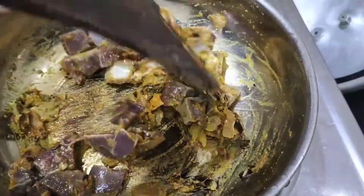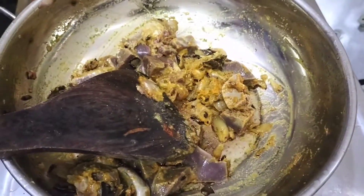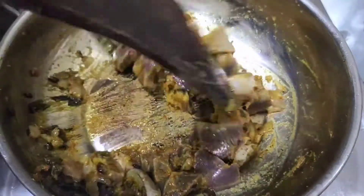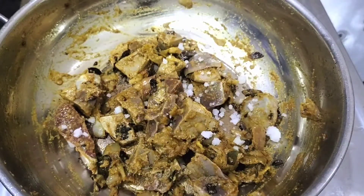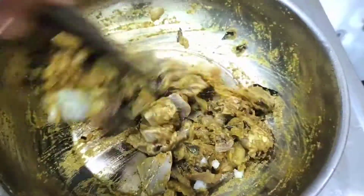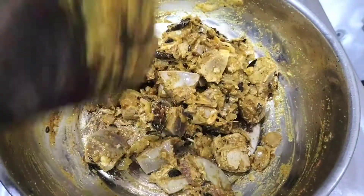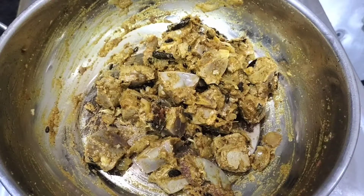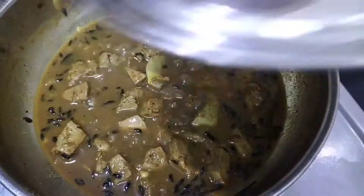Let's add 1 cup of water, 2 cups of water. If you know, you have to add 2 cups of water. You can increase your water. Add 3 cups of water.